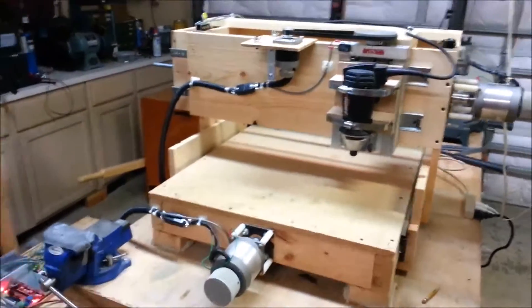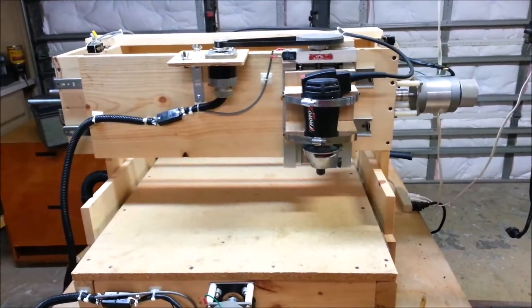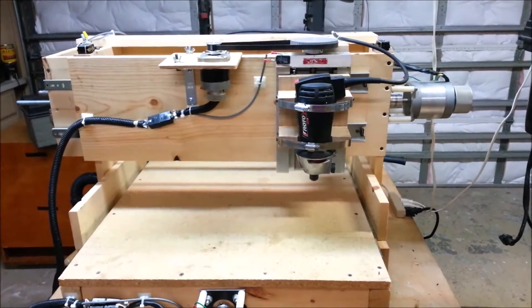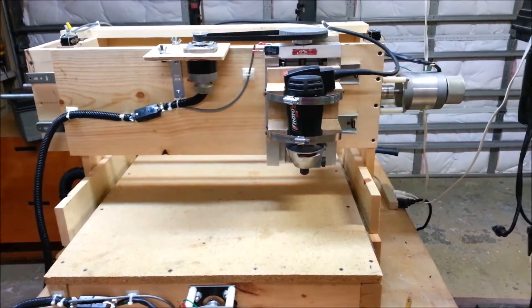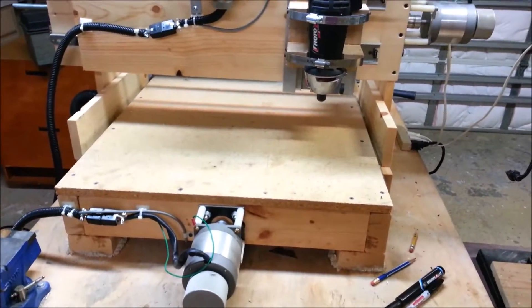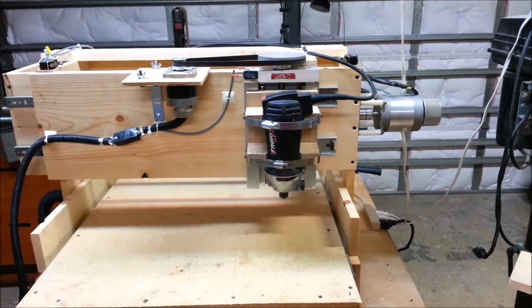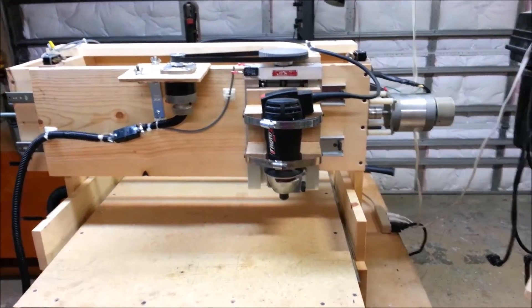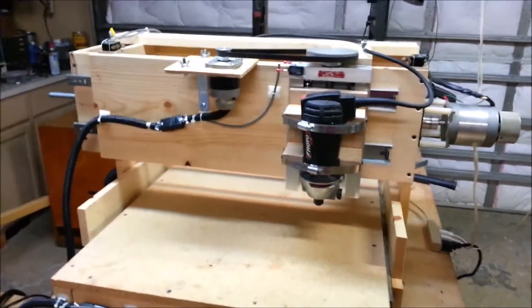I've spent a little time out here wiring it up. Got the three axes moving — there's the Z-axis, there's the X-axis, there's the Y-axis. Now it all works. Got the limit switches and home switches wired up onto it.